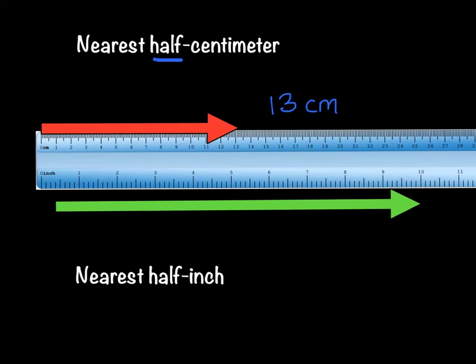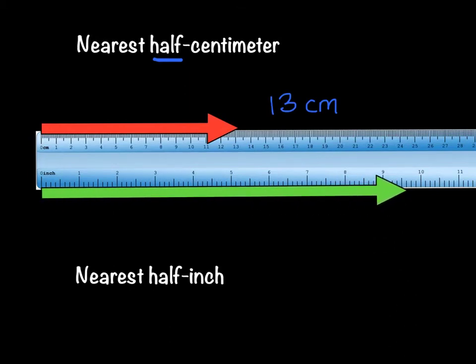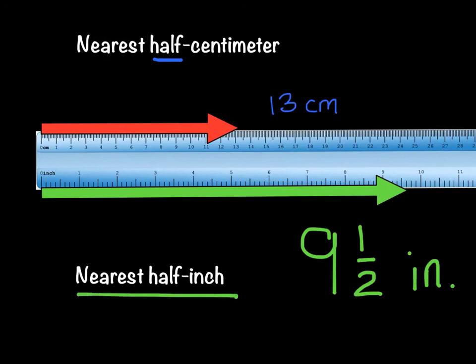Let's try measuring the green arrow now. Again, this is to the nearest half inch. Let's get it lined up — put the end of that arrow on the zero and see how far it extends. I see the end of the arrow here, and it looks like it's a little bit past that nine and a half. So our answer would either be a nine-inch arrow, a ten-inch arrow, or since we're measuring to the nearest half inch, we could call this nine and a half. I would say this is about a nine and one half inch arrow, because it really is closest to the half.